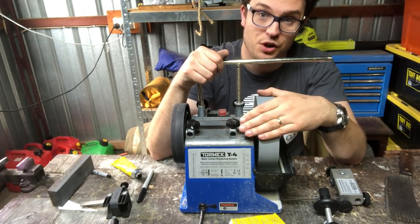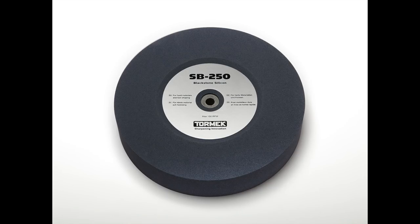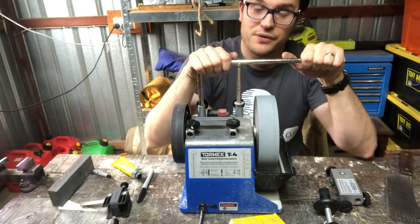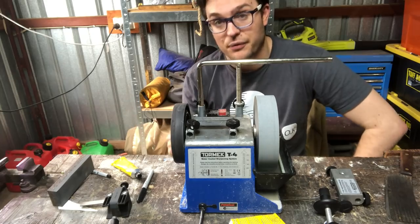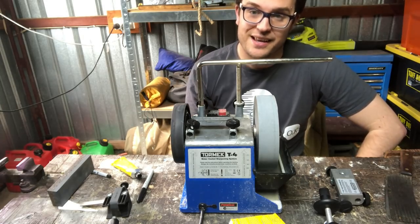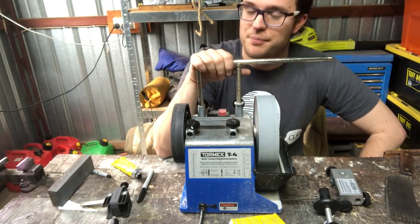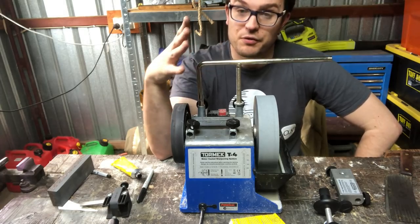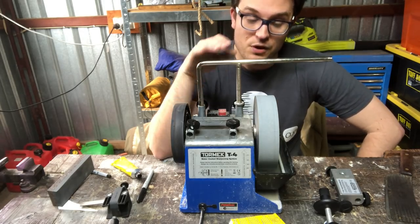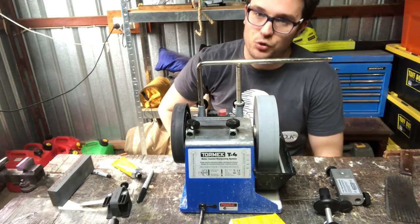The T4 has the basic stone and the Japanese water stone. The larger Tormeks have the diamond stone and black stone options. I think it would be very intelligent of them to release those for the T4 as well, since this is the one hobbyists will buy. The Tormek is a powered system, so any mistakes are magnified. You can mitigate this by positioning the rod so the stone moves away from the knife edge, making mistakes slower to cause damage.